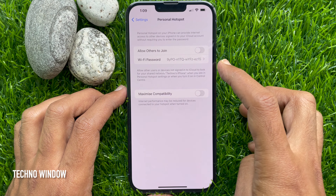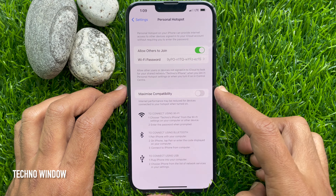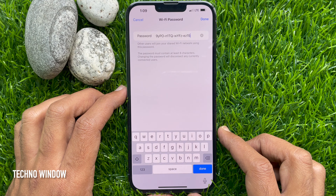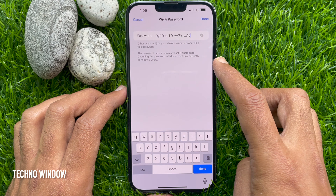Just toggle on Allow Others to Join. Here you will see the default Wi-Fi password. You can change your Wi-Fi password by tapping Wi-Fi password. Other users will join your shared Wi-Fi network using this password.